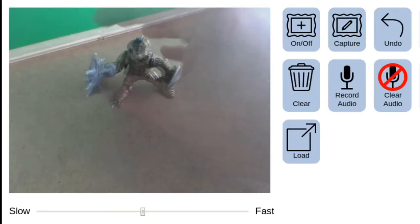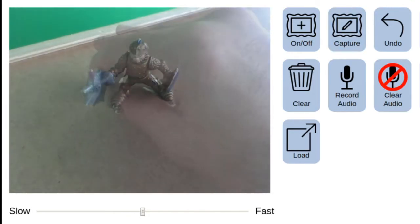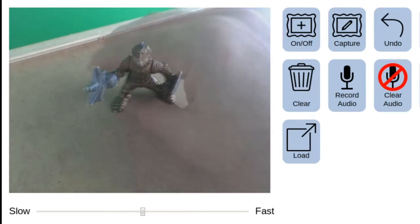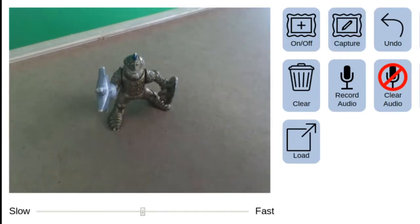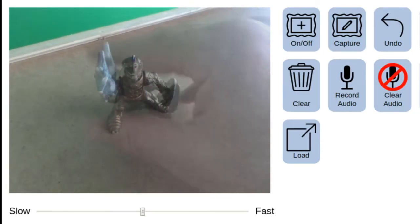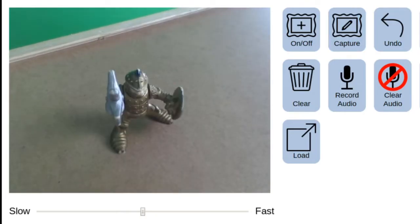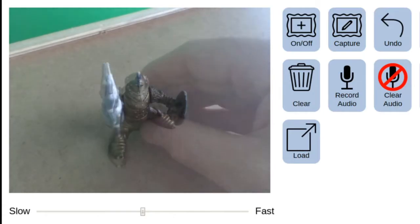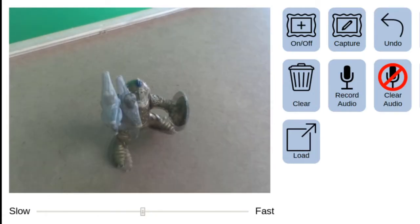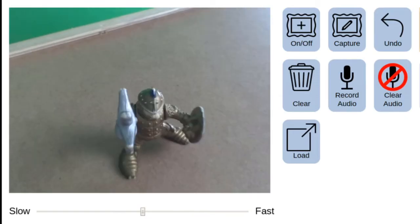We're going to go on and shoot a few more frames of animation. Notice that we're moving very slowly. One of the big rookie mistakes new animators make is being impatient and trying to move their characters too far. If you're moving your character more than a centimeter or so between movements it's going to look far less realistic — take lots and lots of photos that are all very subtly different from each other.